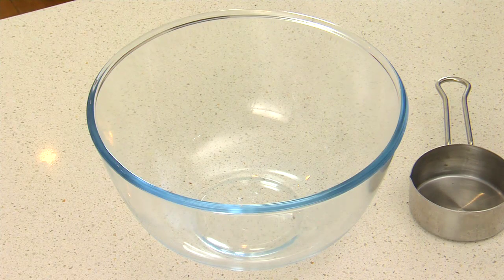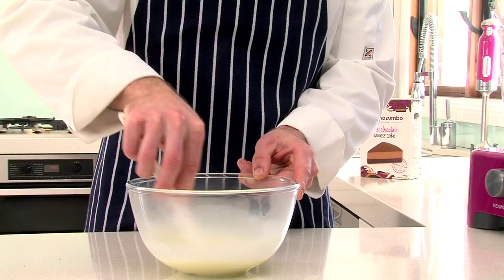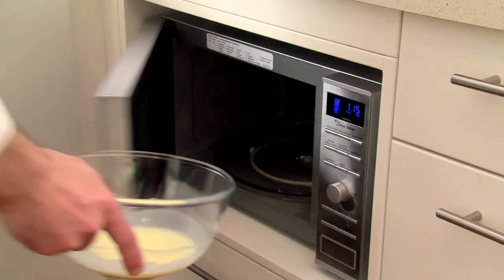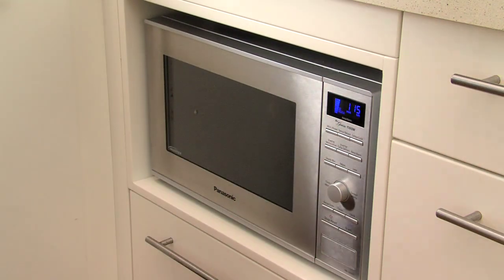In a large microwavable bowl, combine the custard mix and half a cup of boiling water. Place it in the microwave until it comes to the boil. That should take about 75 seconds on high.